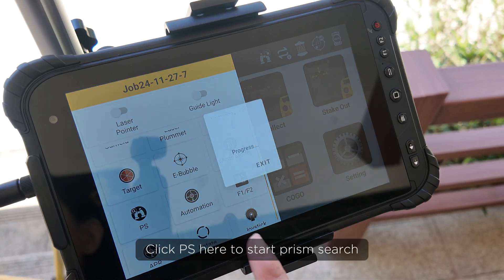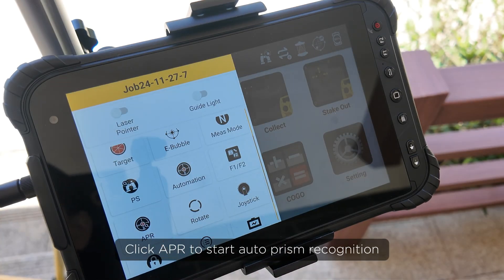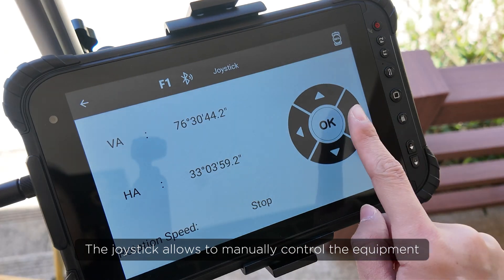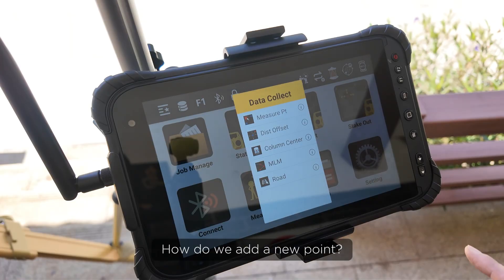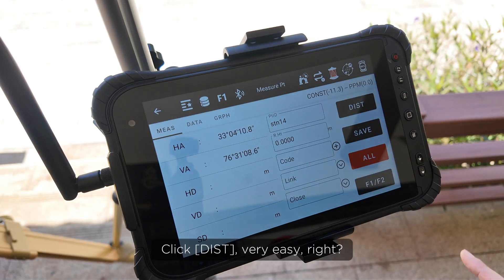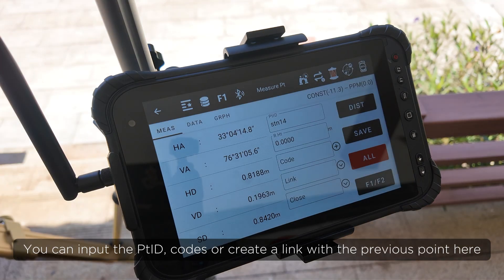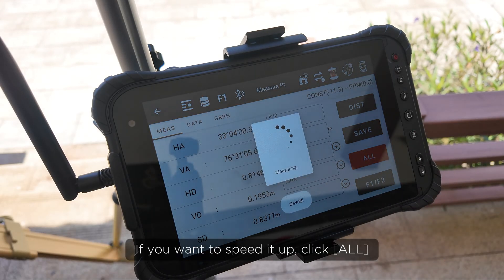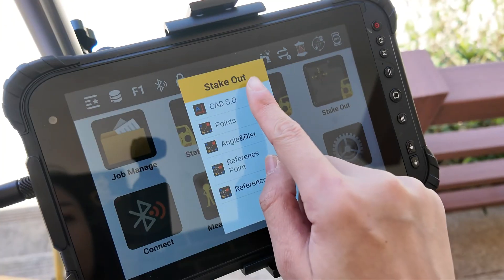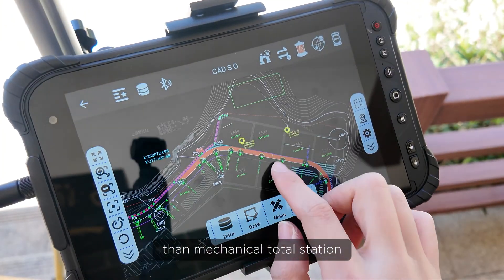Click PS here to start prism search. Click APR to start auto prism recognition. The joystick allows you to manually control the equipment. To add a new point, click Distance — very easy, right? You can input the point ID, codes, or create a link with the previous point there. If you want to speed it up, click All, which means measure and save at the same time. It's much easier to work with the robotic total station than a mechanical total station.